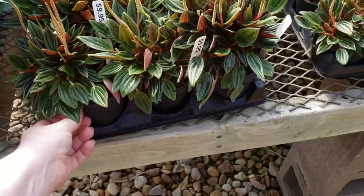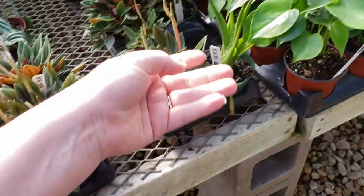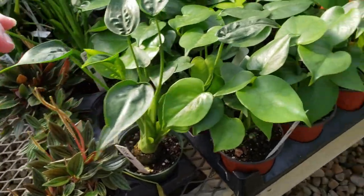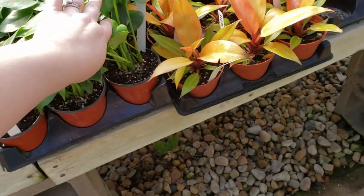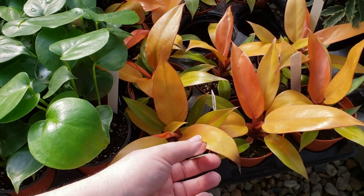These are pretty cute. And there are some tiny dancers. These gorgeous points of orange — they're so pretty.